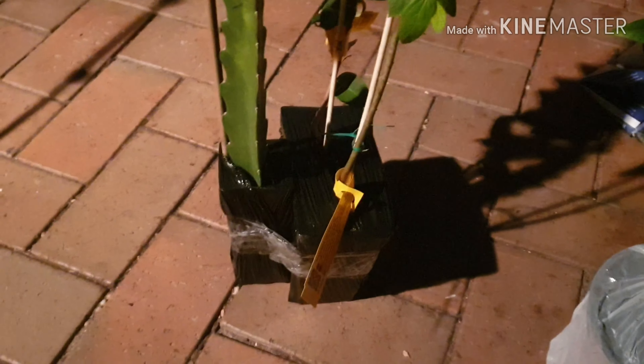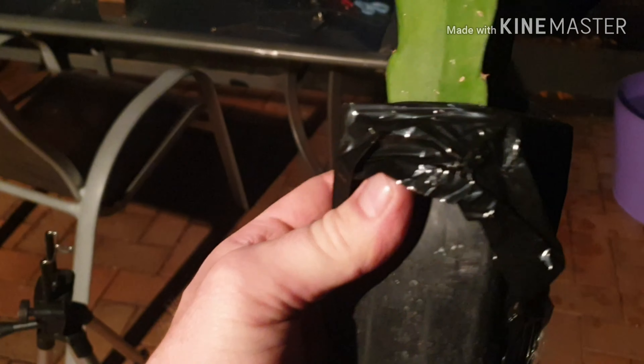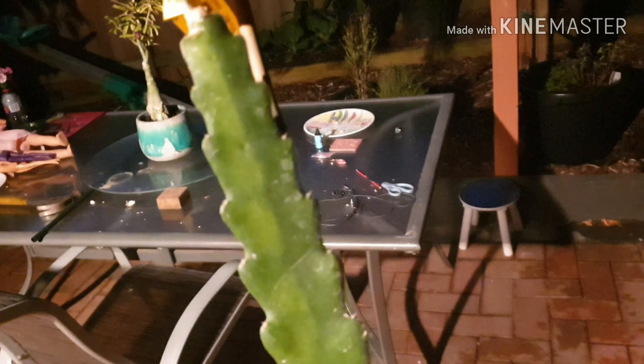I'm going to pause again and unwrap all of this and then show you the next stage. You can see here how they wrap these — it's black plastic and nothing falls out. Nothing.